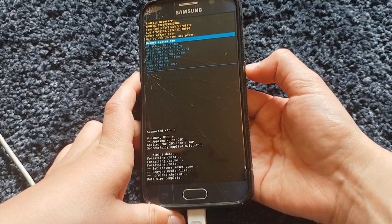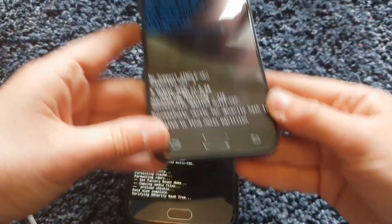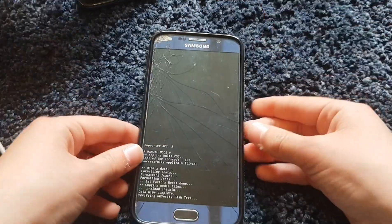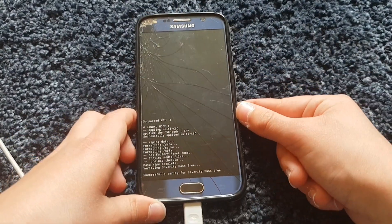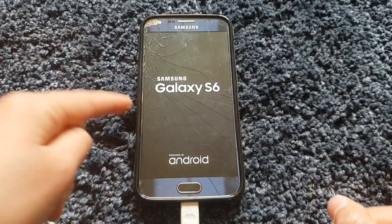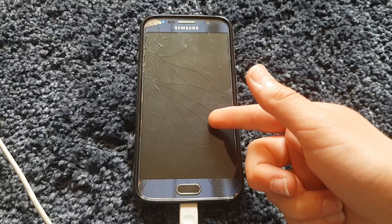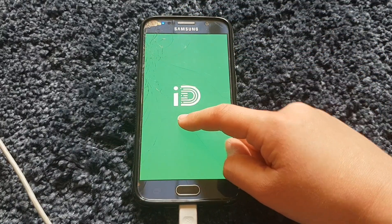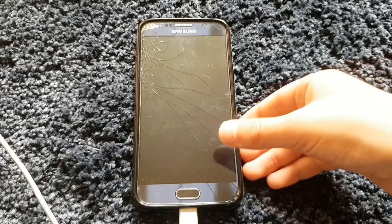Once it's done, it goes back to the recovery menu. Press 'reboot system now'. The S6 is now wiping — you can see it going through the process. It might take a while to reboot since it's being fully reset, similar to booting a brand new Samsung phone for the first time. I'll be back when it fully boots up.